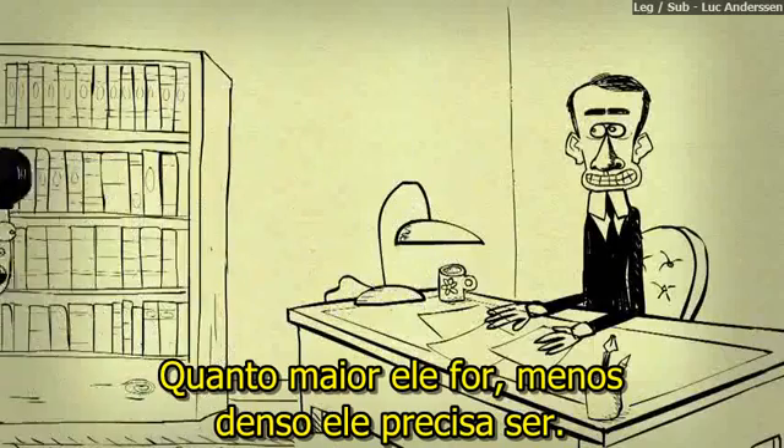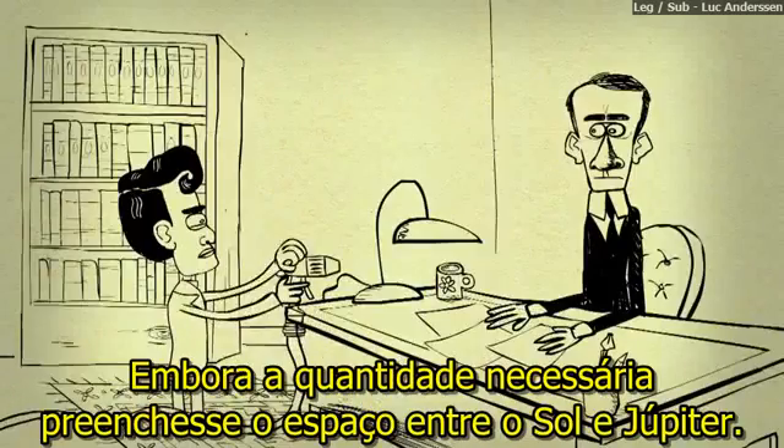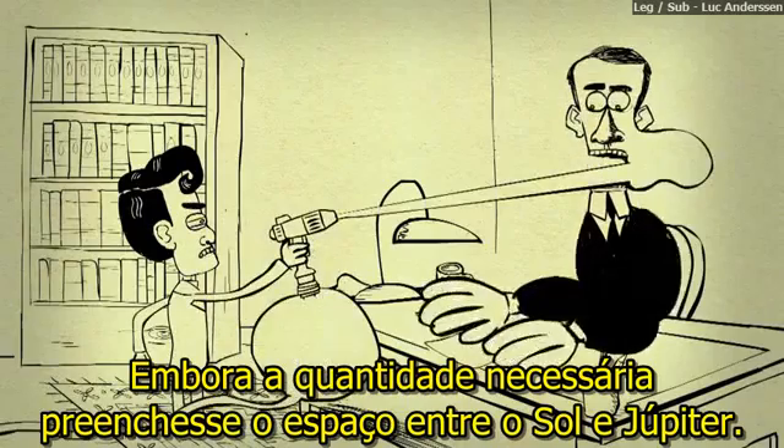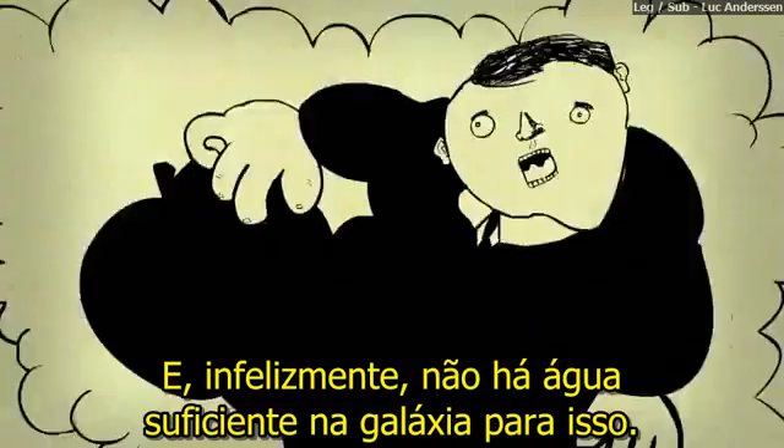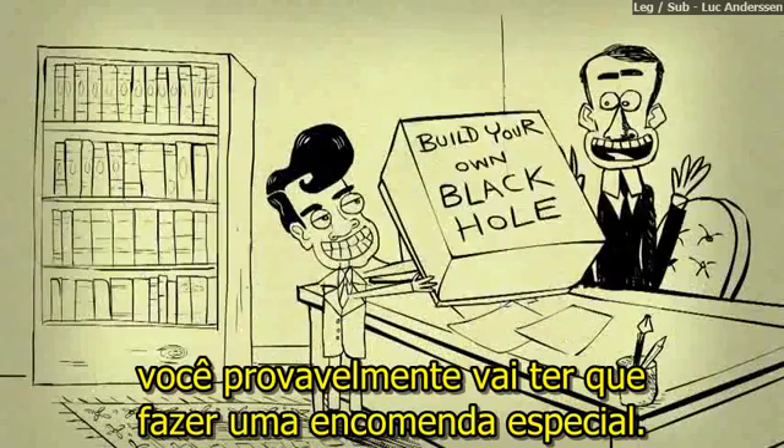The bigger one is, the less dense it needs to be. So you could make one out of tap water, though the required amount would fill the space between the sun and Jupiter — and sadly there's not enough water in the galaxy for that. So for you DIY enthusiasts, you'll probably have to order it in specially.